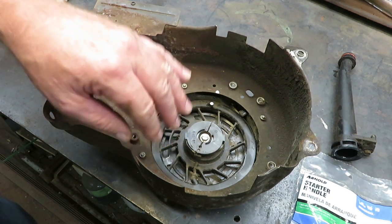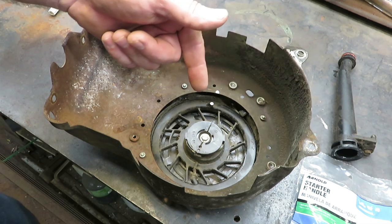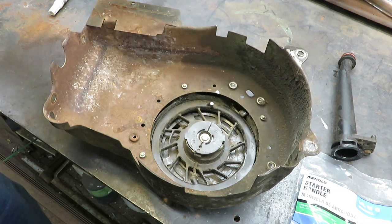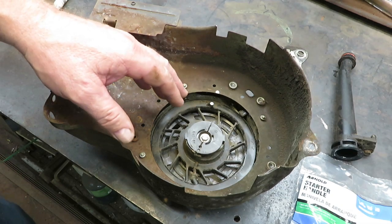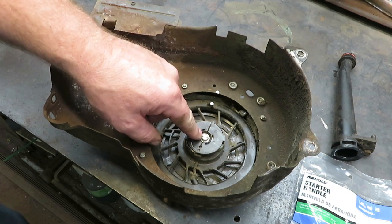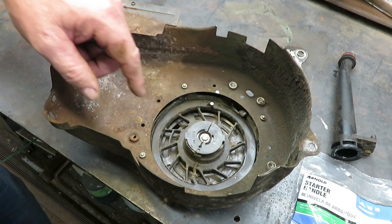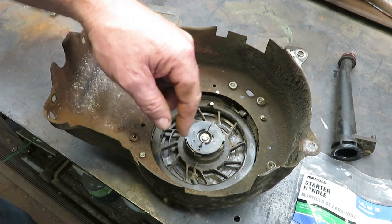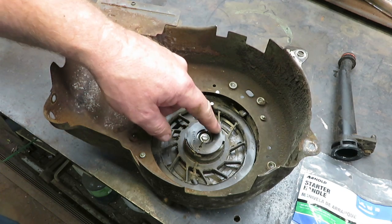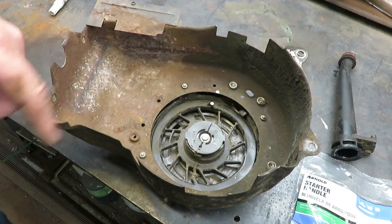Being that this one's pretty simple, all I have to do is pull the cord out and then put a stopper inside of here and put my new rope in. But if it broke, I would have to wrap this up at least five times to tighten that spring that's inside of here — the spring retracts the cord back in. So if your cord is broke, pull all the cord out of there, wind it up about five turns, then hook your cord in and let it go back in, then put your handle on.